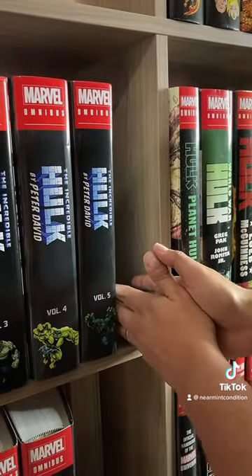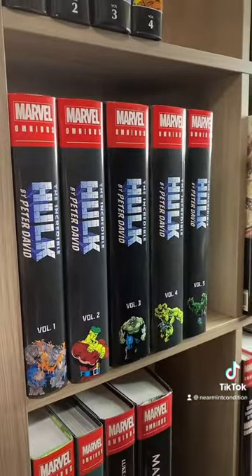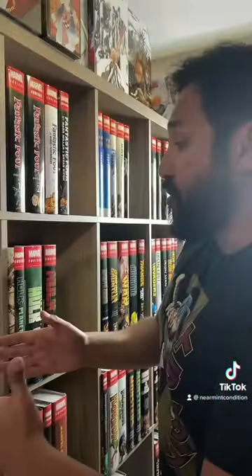That spot is saved for Maestro, but this is what the spines look like. Of course, they vary between the direct market and standard edition, but there you go.